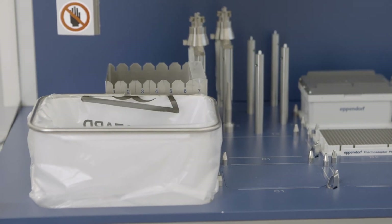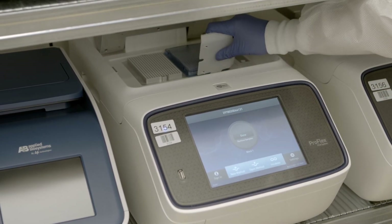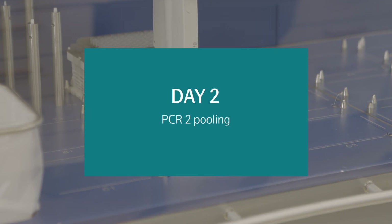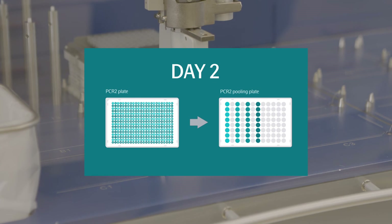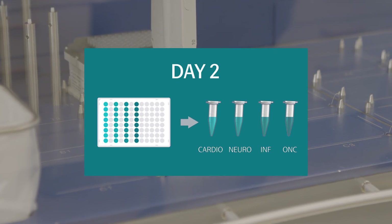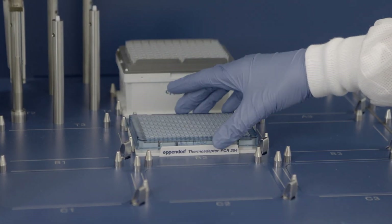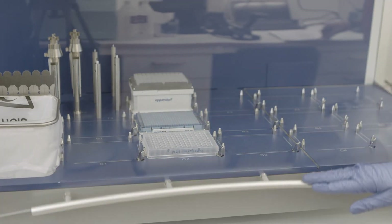Discard the index plate. Place the PCR-2 plate into the ProFlex machine for a second amplification. Once the protocol has run to completion, remove the PCR-2 plate and seal it before continuing. In the second round of PCR pooling, all PCR products will be pooled for each panel into an Eppendorf tube, resulting in four DNA libraries. This will take place in two steps: the first step will be carried out using the EPMotion instrument, and the second step will be completed manually. Mark a 96-well plate as PCR-2 pooling plate. Prepare the EPMotion work table according to the manual instructions. Insert the PCR-2 plate into position B2 and the PCR-2 pooling plate into position C2 of the instrument.